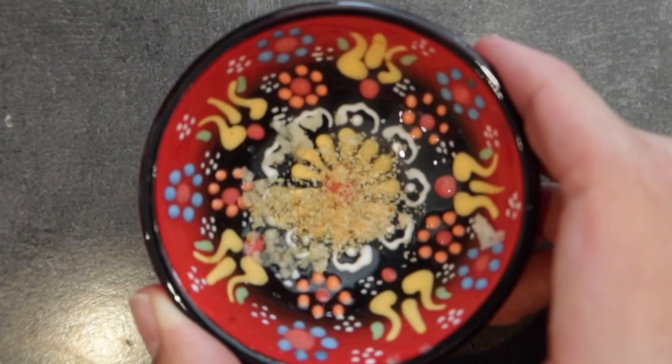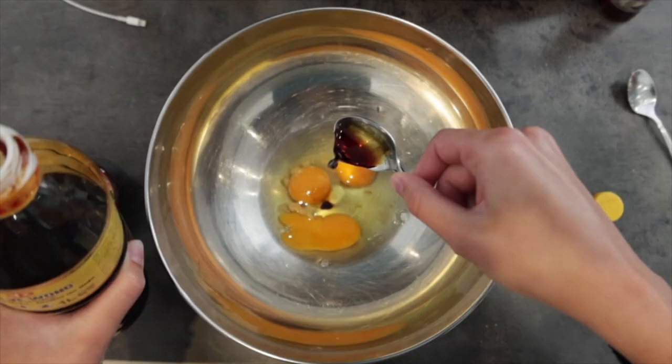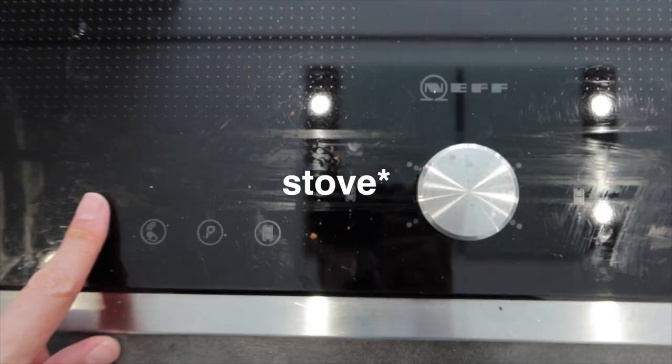Starting now, you're going to need three eggs — I thought it was the perfect size portion. Garlic powder or one clove, soy sauce, a teaspoon of sugar, a teaspoon of sesame oil. The first thing you do is obviously crack three eggs into a bowl, add the sugar, garlic, and soy sauce, then whisk it all together.